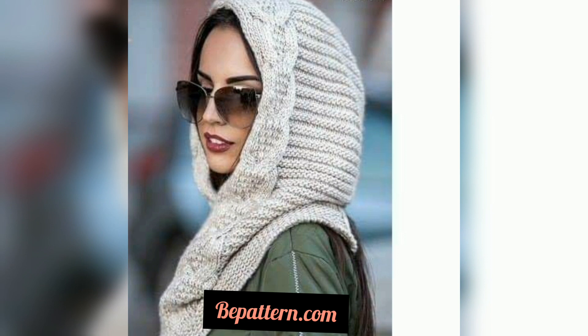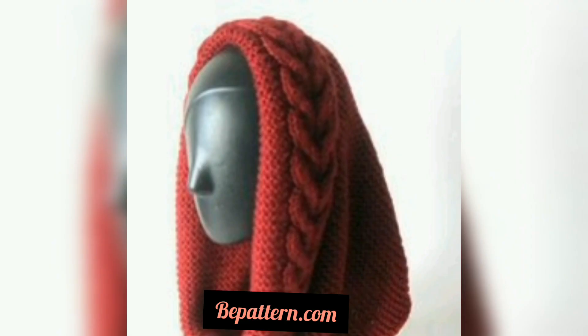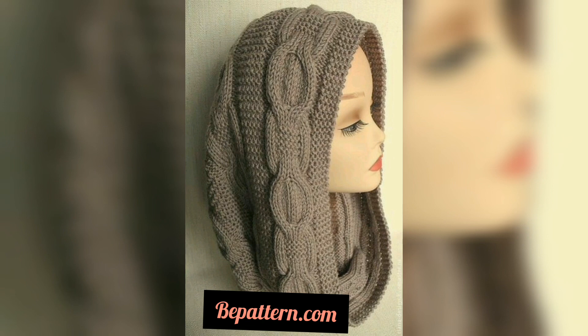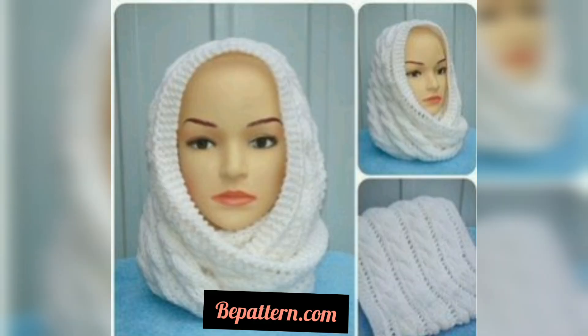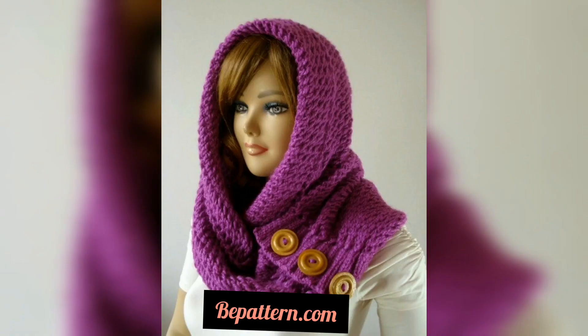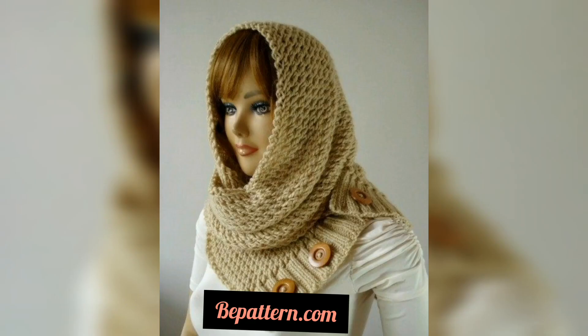You have truly endless possibilities, and the most important thing is to have fun while making it. You can wear different dresses, jeans, or jackets. Take a look at examples below. Current trends and free patterns — this crochet design is an interesting idea for winter accessories. See our selection of the best crochet hooks.